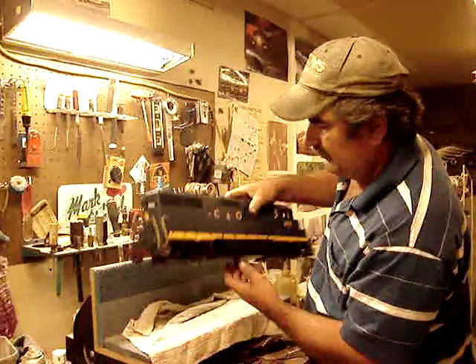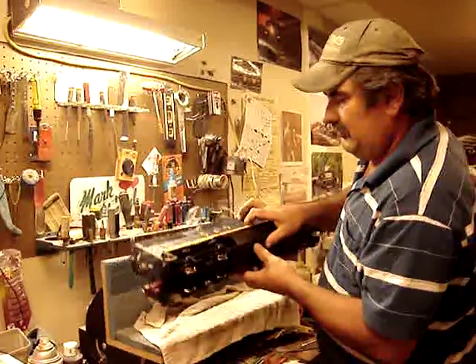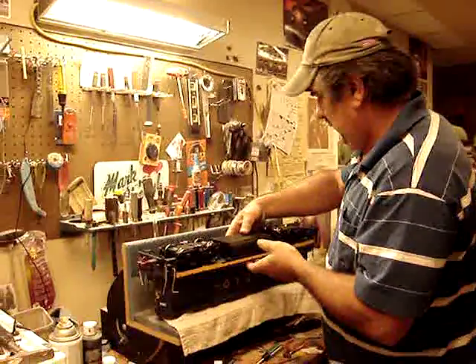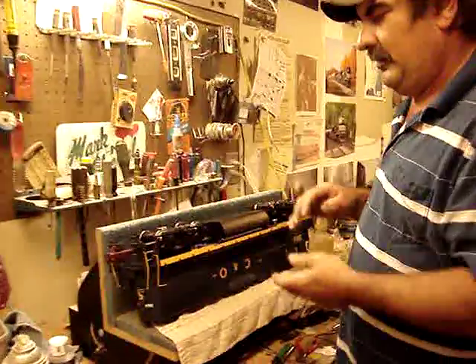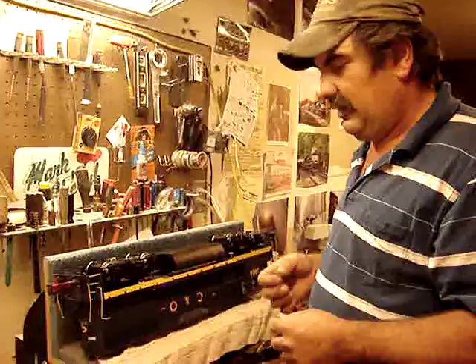Hi, it's Mark with another quick tip from MCM Total Garden Railroads. We have a GP38 today. We hear a lot of people have problems with their trains squeaking and a problem with making contacts.